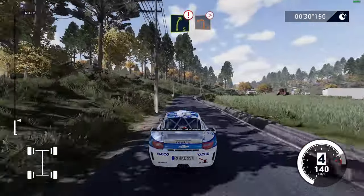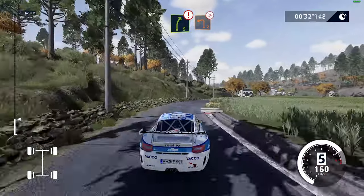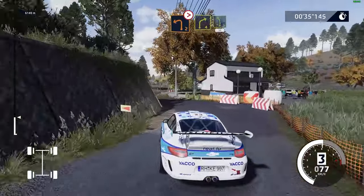Right 5, hard break, into left 2, tightens. Into right 4, into left 5, short, 30.